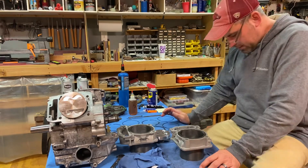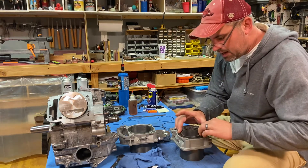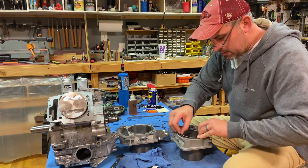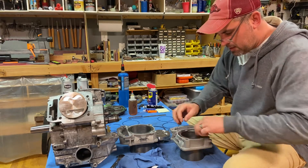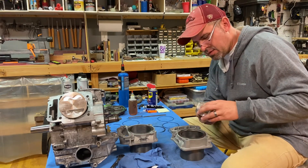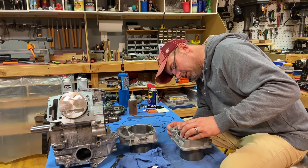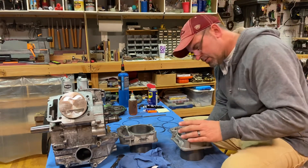Next I'm going to show you how to check your gaps. You want to take this — this is the top ring of the rear cylinder — get it fitted in there, and then take your piston and push the ring down approximately 10 millimeters. Using the piston is a good way to keep everything even and level inside the cylinder wall.